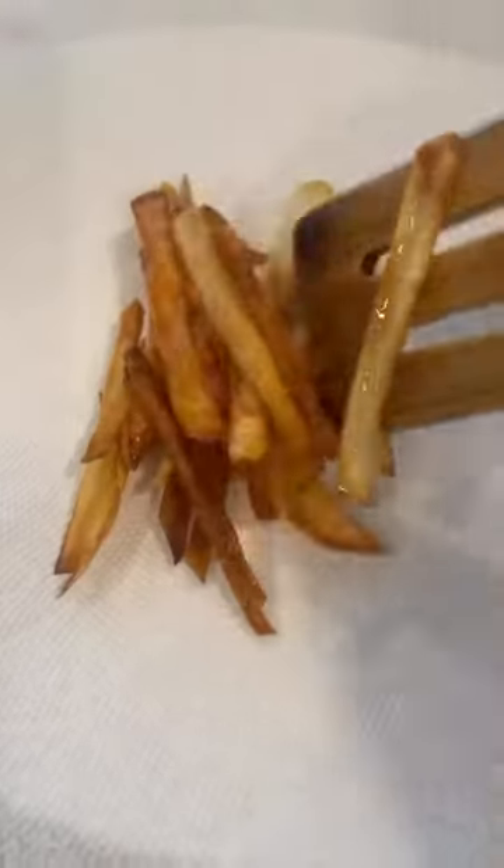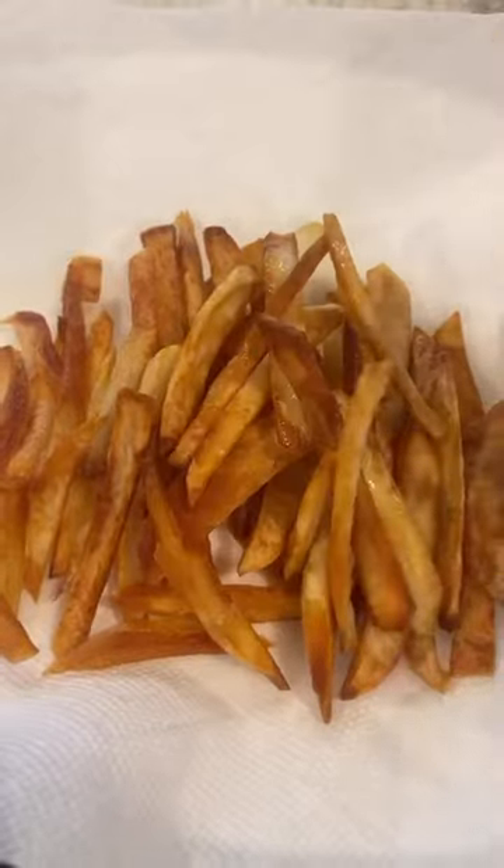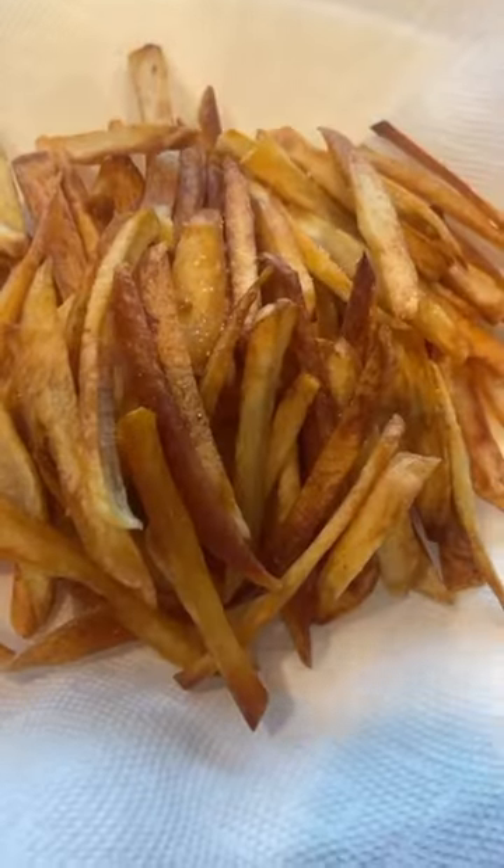Cook them to your liking — I like mine extra crispy as you can see. Look at how beautiful the color is. We hit them with some sea salt immediately and then enjoy.